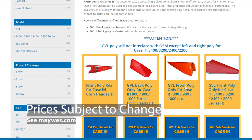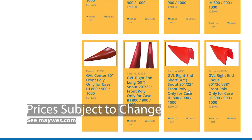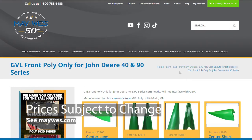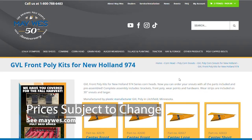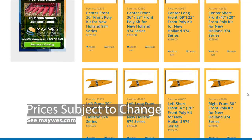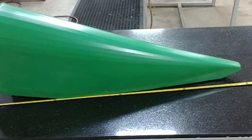GVL series 2 back poly will be slanted and does not have any holes in the rear. For 20 and 22 inch row spacing for all Case IH 800, 900, 1000 series, John Deere 40 and 90 series, and Ecco Hugger and 3000 series, as well as New Holland 974, you will need to determine if it is a short front or a long front. Measure from the very point of the front snout all the way back to the back end of the front snout. A short snout will measure approximately 47 inches; a long snout will measure approximately 59 inches.